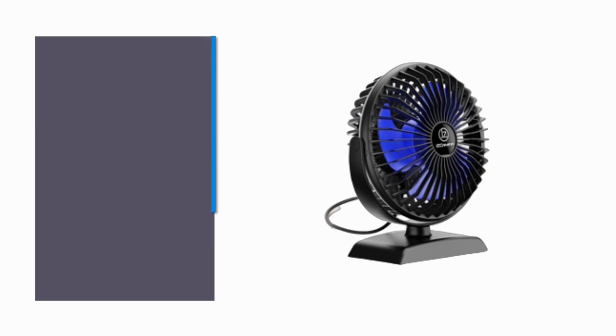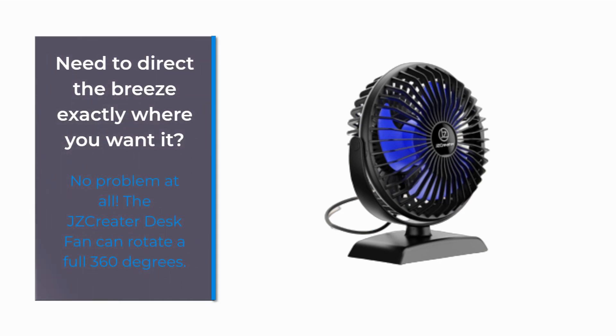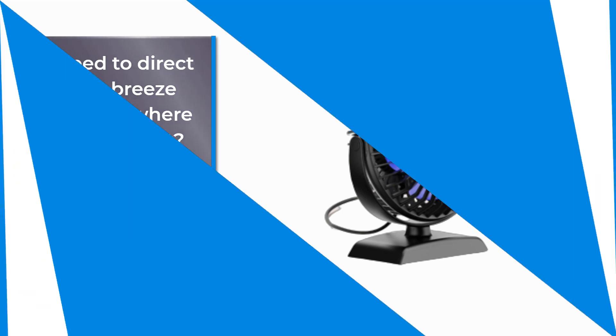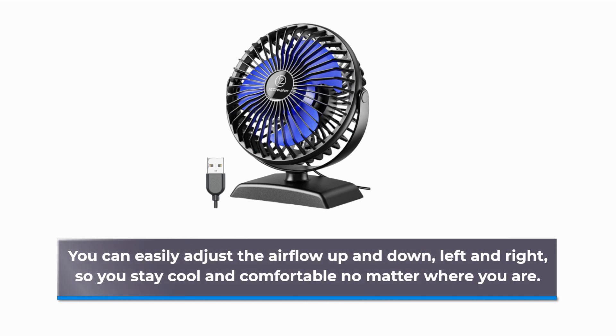Need to direct the breeze exactly where you want it? No problem at all. The JZCreater Desk Fan can rotate a full 360 degrees. You can easily adjust the airflow up and down, left and right, so you stay cool and comfortable no matter where you are.